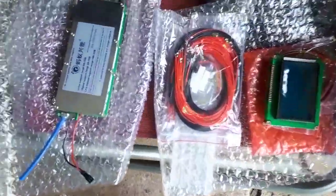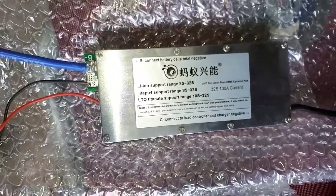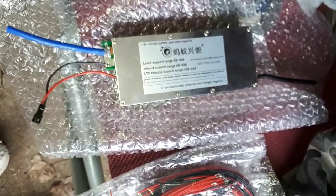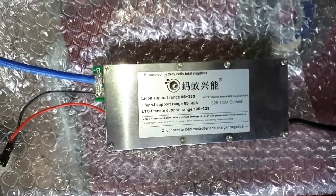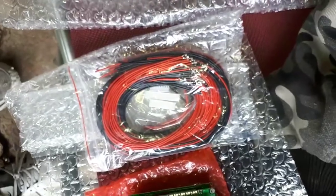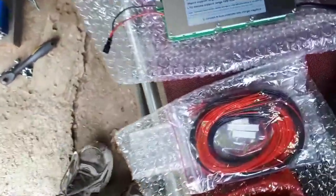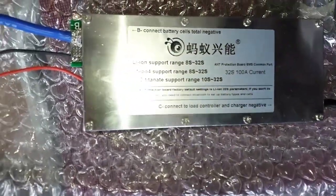This here is the BMS that I'm planning on using. It's just for testing — it's not going to be a permanent solution here. I'm not even sure if I'm going to use these batteries in my system or not, I just mess around. So this is the BMS here. Those are the wires that correspond. And the screen for it. Now I'm pretty sure it's already set for lithium ion, so I really don't have to adjust anything. It says right at the bottom.